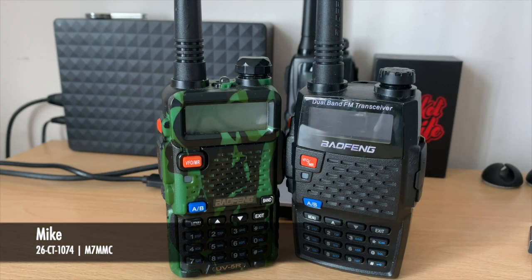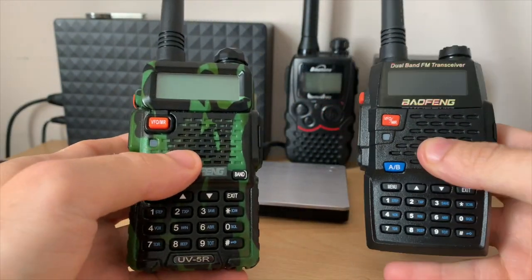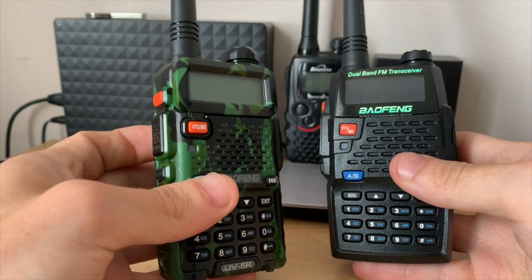Hey guys, welcome back to another video. Thank you for joining me. In today's video I'm going to be showing you how to program one of these Baofeng radios manually without the need for a computer.